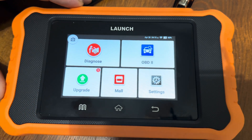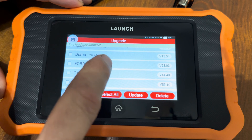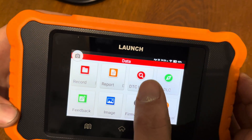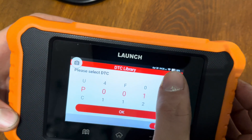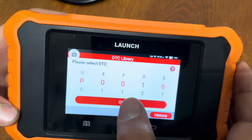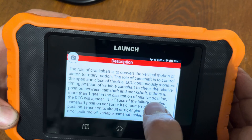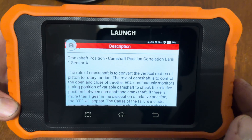If you want to upgrade, hit the button there and these are all the upgrades currently available. You should upgrade it anytime those upgrades are available. You can also go to the DTC Library — if you want to look up a code quickly, type in any code you want, scroll through the numbers until you have your code on screen, hit OK, and it'll give you a very descriptive reason for having that code so you can educate yourself on why you're having it.